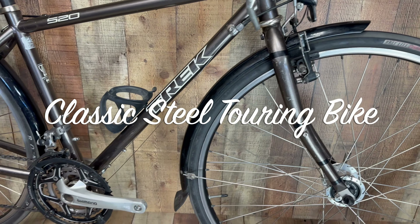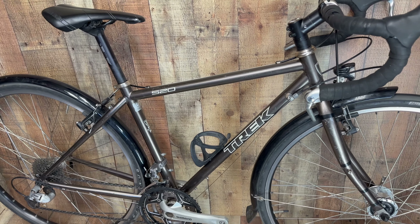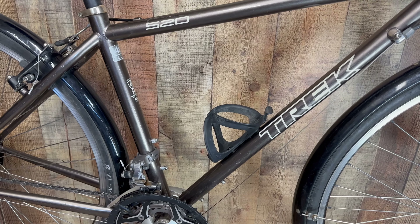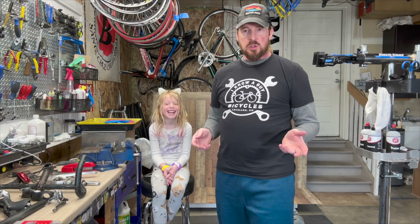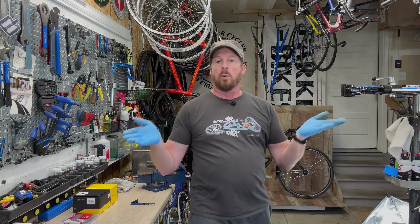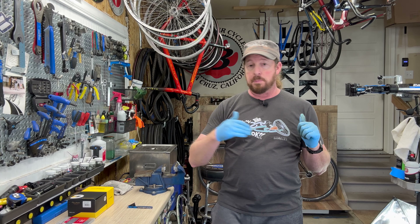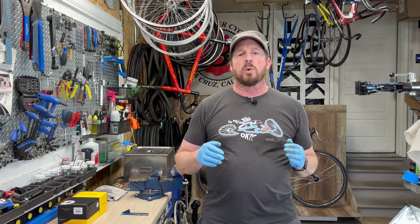We have it here - a classic, well-known Trek 520 touring bike. This bike has been around in their lineup for decades; this is a newer version. Welcome to I Know A Guy Bicycles - I'm Justin. Right behind me is a Trek classic, so classic that this particular model spans decades. You can't say that about a lot of models - maybe the Allez from Specialized and a few others, but this is one of Trek's staple workhorses.